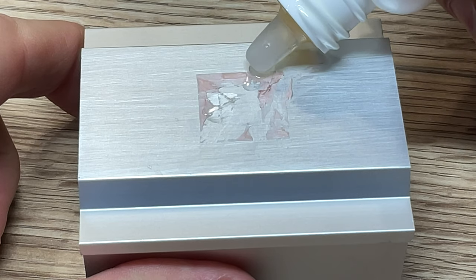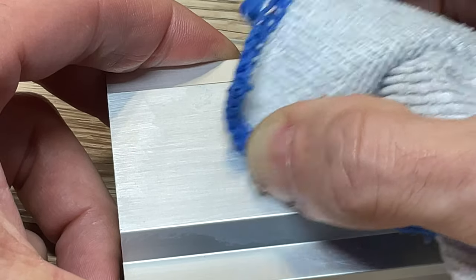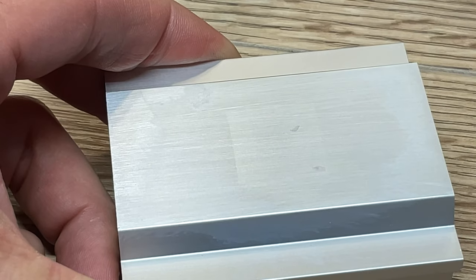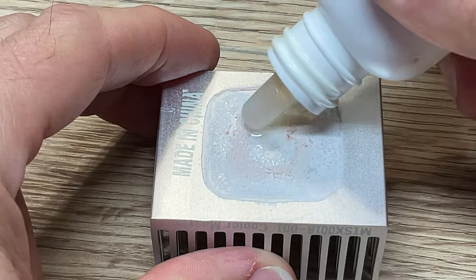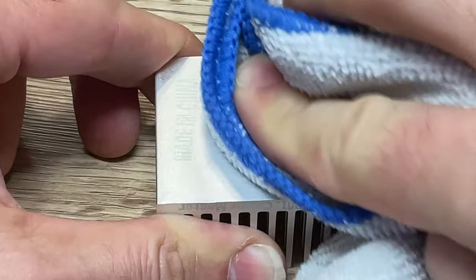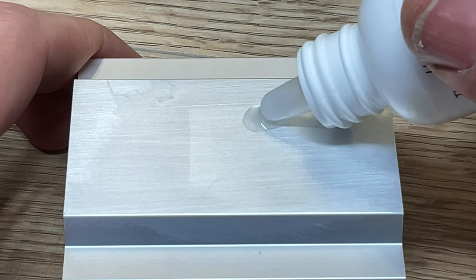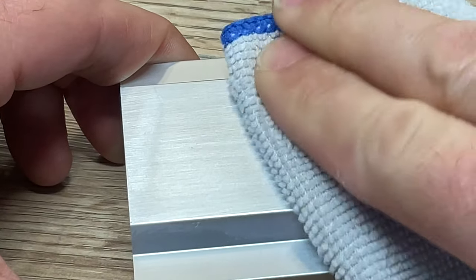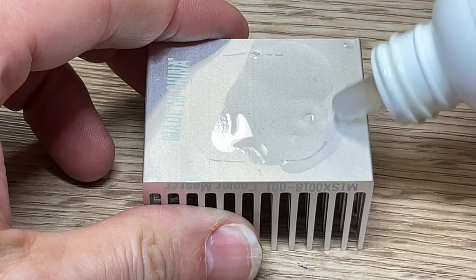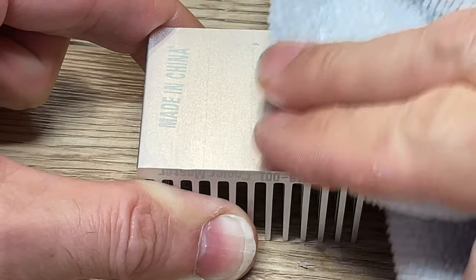Next, tackle those heatsinks. Starting with the CPU heatsink, apply some of the thermal paste remover just like you did with the CPU and wipe it away with a clean microfiber cloth. The same goes for the GPU heatsink — apply the thermal paste remover, then wipe it away with the microfiber cloth until the area is clean. Just like you did with the chips themselves, apply a little bit of the purifier to both the CPU and GPU heatsinks, then wipe them away with a clean microfiber cloth.